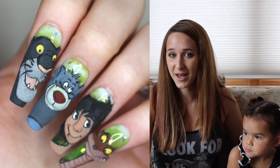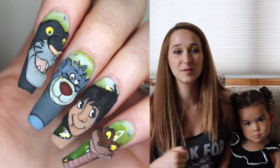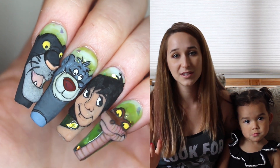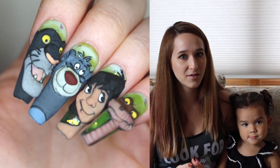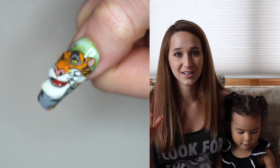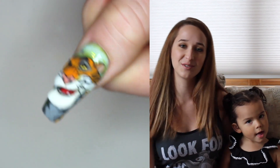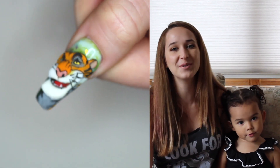So if you missed any of the past Jungle Book nails — Shere Khan, Bagheera, Baloo, and Mowgli — I'll have links to all of those in the description box below. I love this whole series and I especially love the backgrounds of all of these nails. That background could certainly be worn on its own and it is just so pretty and such a nice rich green. I hope you love it as much as I do, and don't forget to click subscribe to see all my future videos as well.